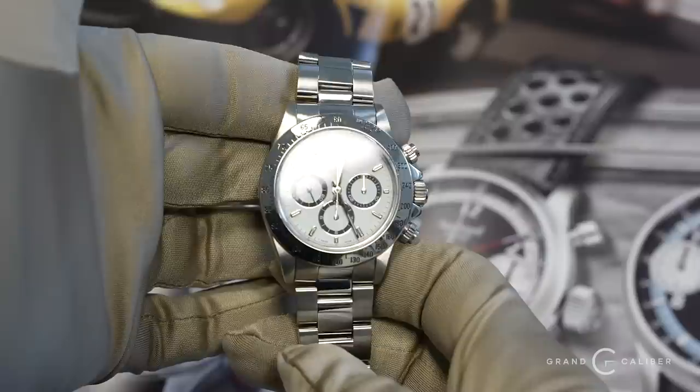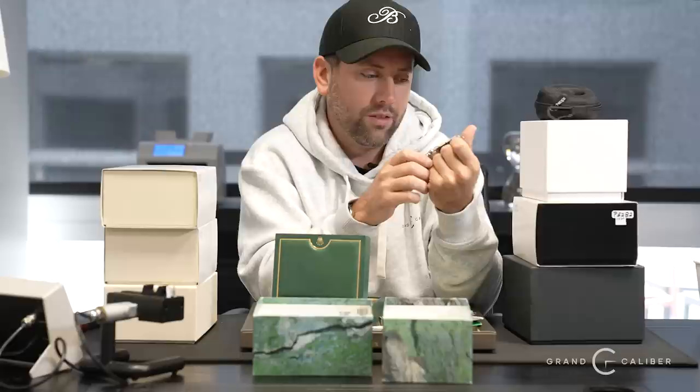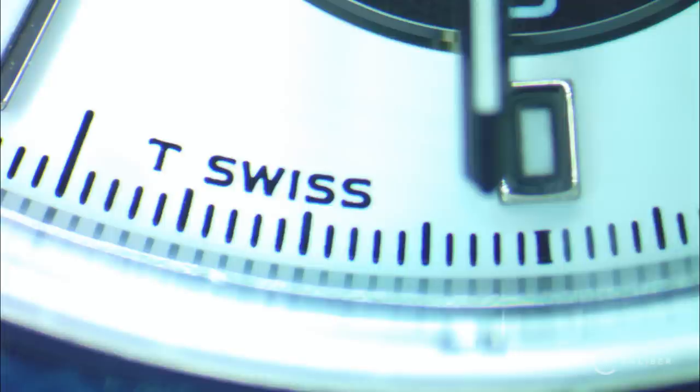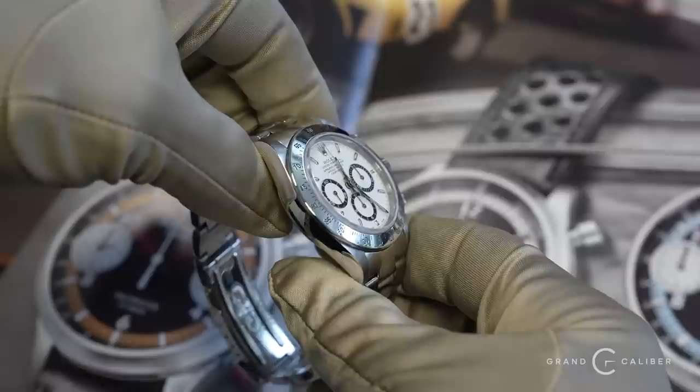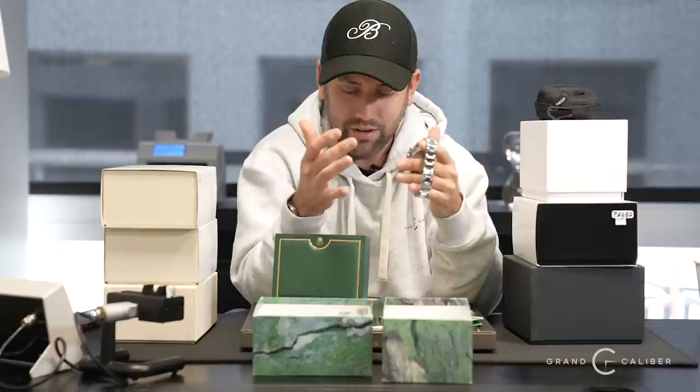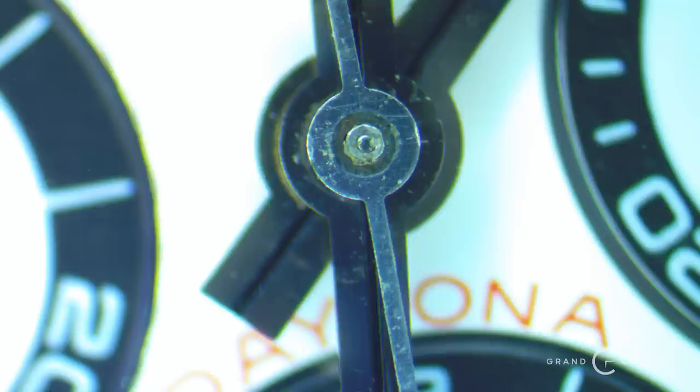Next watch — this is a funny watch, nothing really wrong with it. It's a 16520 Zenith Daytona with the tritium dial. The way you know it's a tritium dial is you want to see the 'T Swiss Made T' — the T means tritium. Later dials toward the A and P serial ranges will only have Swiss Made Super-LumiNova. This watch struck a nerve with me because it is so complete, but it does not have the warranty papers, which is really annoying.